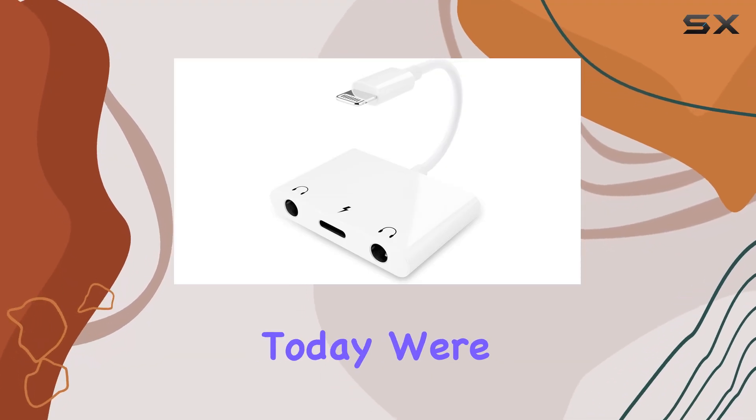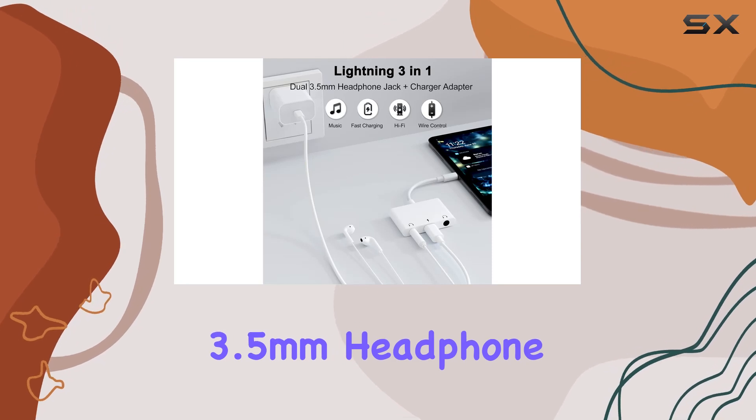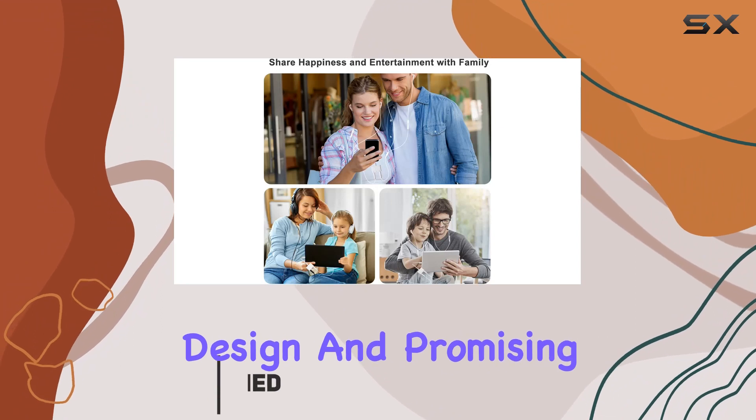Hey everyone! Today, we're diving into the Unitrox 3-in-1 Dual 3.5mm headphone jack adapter. This little device caught my attention with its sleek design and promising features.